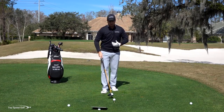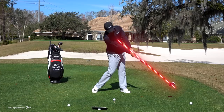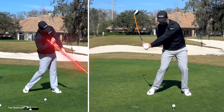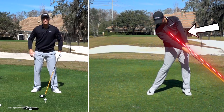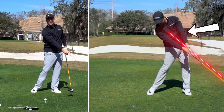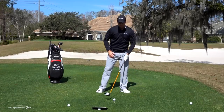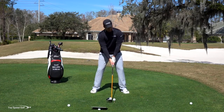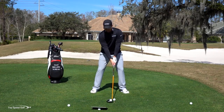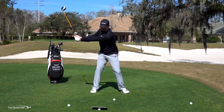So do a couple of practice swings. I want you to pause at what we call the straight line release, right after impact. Now my hips, shoulders, chest, and arms are all pointing to that ball in front, and if that's my release point, that chicken wing is going to go away because my body is going to be open enough. Let's go ahead and give that a whirl — there we go, another one right down the middle. Hit that one well.